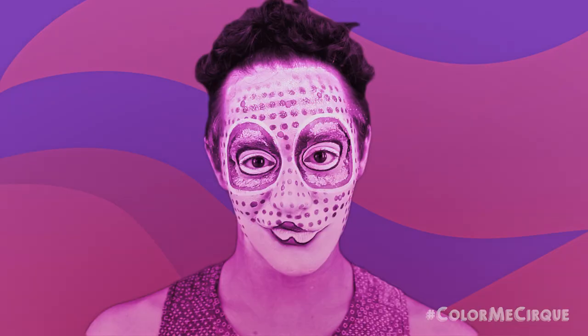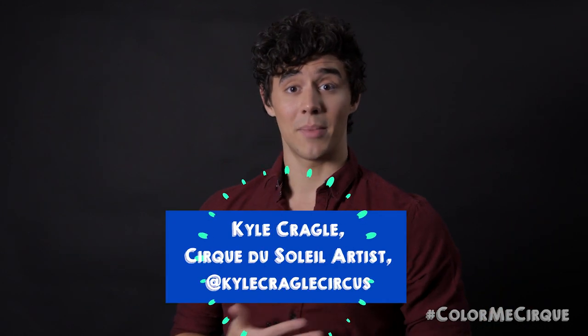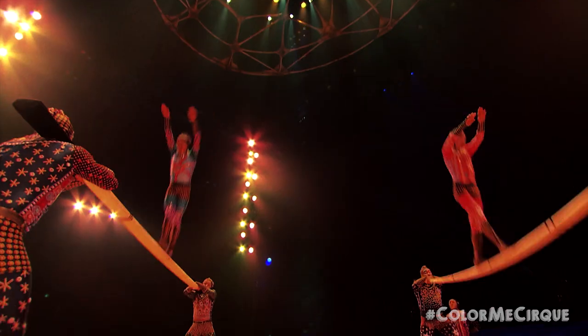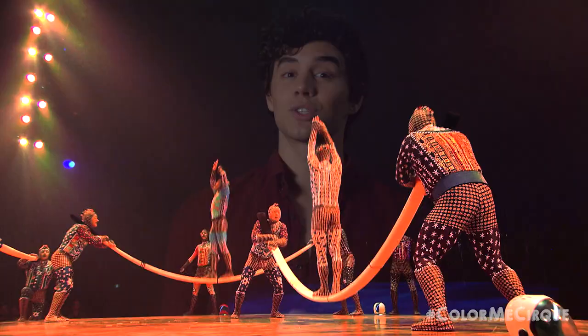Hi everybody, my name is Kyle Kregel and I'm an artist at Cirque du Soleil. Welcome back to Color Me Cirque, the Cirque du Soleil makeup tutorial series. I'm here every week to guide you through a step-by-step process of some of my favorite Cirque du Soleil looks. This week we are doing our third and final look from our show Totem — this character is called Cosmonaut. It's a nice little colorful eye makeup and a dark lip.